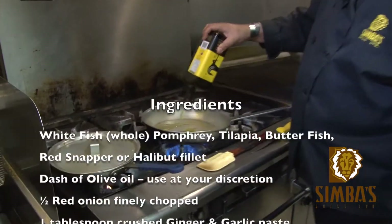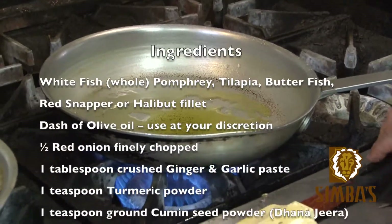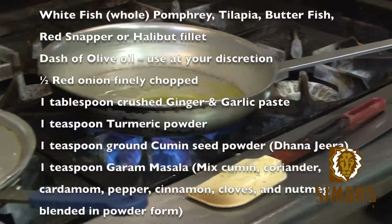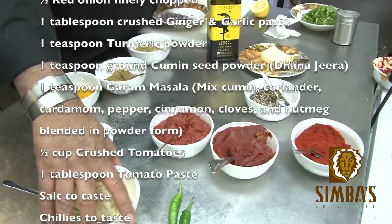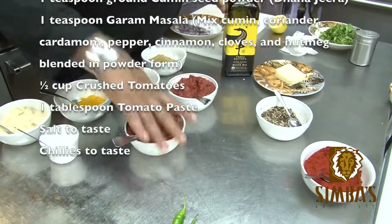Heat up some oil in the pan. We need some onion, dana jeera, garam masala, turmeric, garlic, ginger, salt, crushed tomato, and tomato paste.